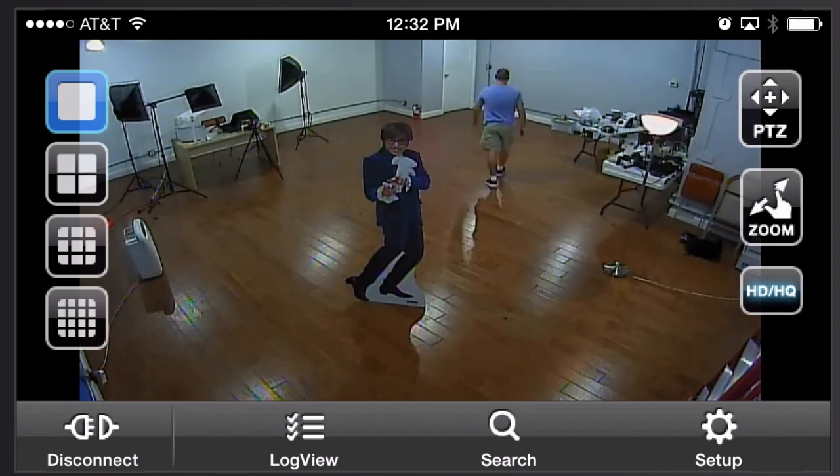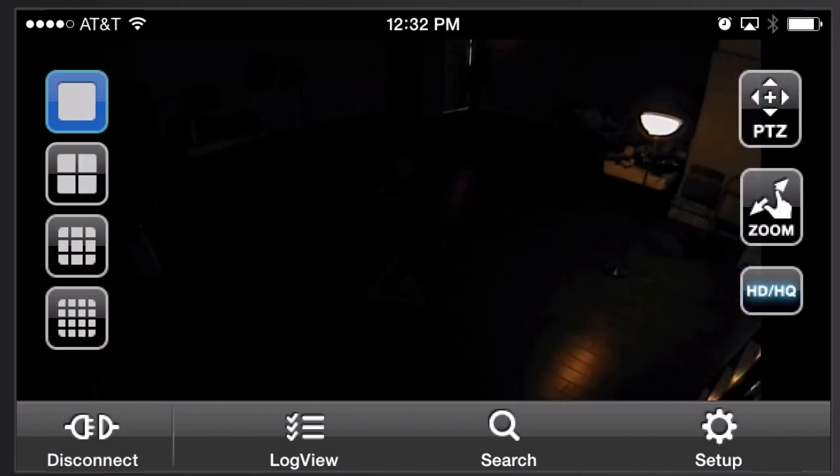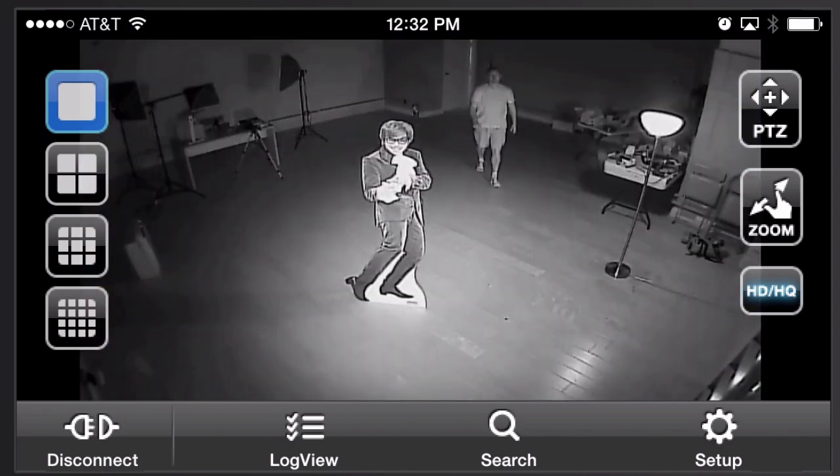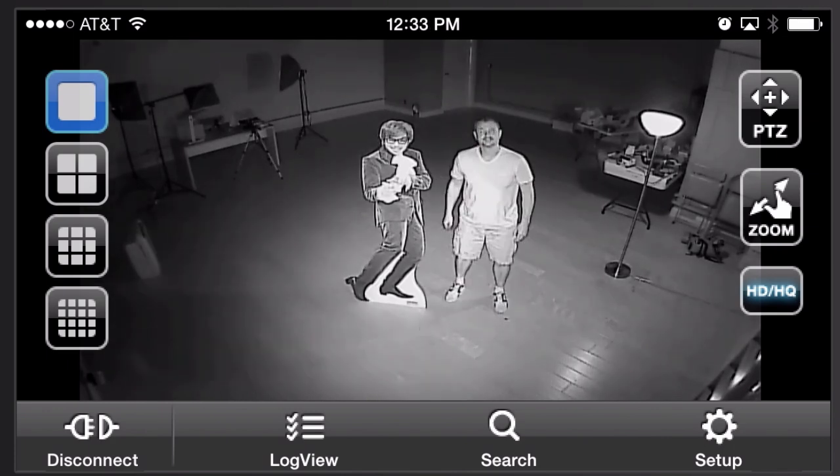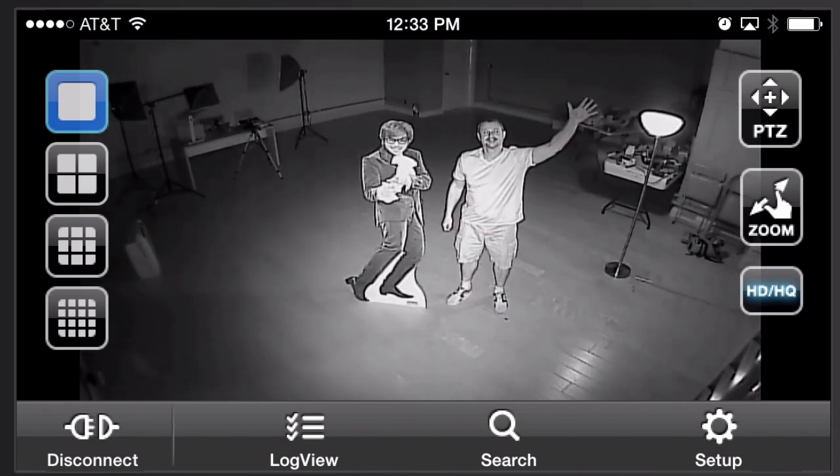It looks exactly the same in the Android app — the user interface is exactly the same — but I just wanted to show the mobile app experience of viewing this camera as well. So this is the same video you just watched, just through the iPhone app.